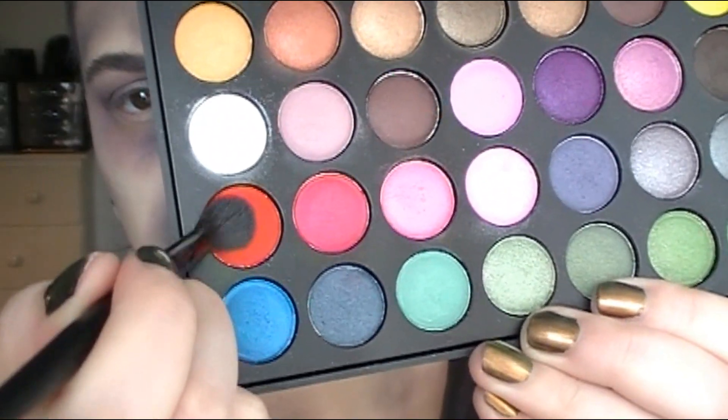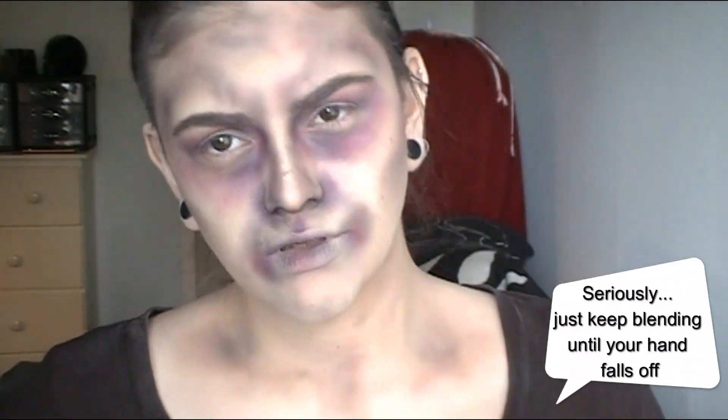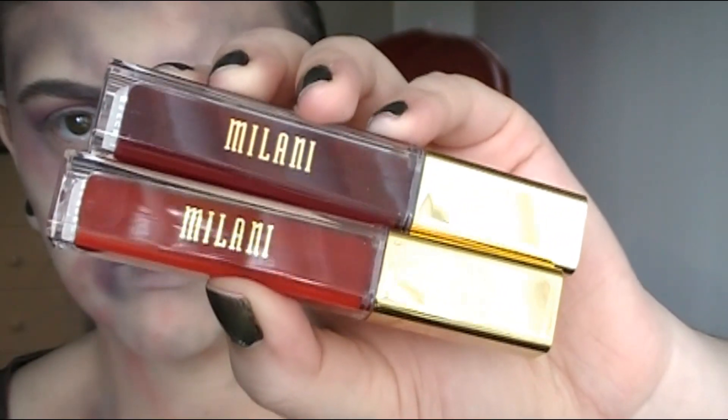I'm adding the black shadow and blending it out with a larger blending brush. Next I'm taking a red shadow — the only one I have — going over those same areas. Layering the red really makes the skin look more bruised and just gross. I'm also adding it in random places almost like blood stains, really dragging it down on the edges of the mouth.